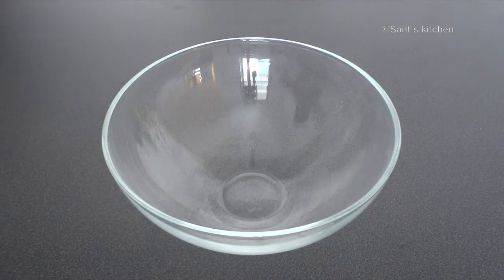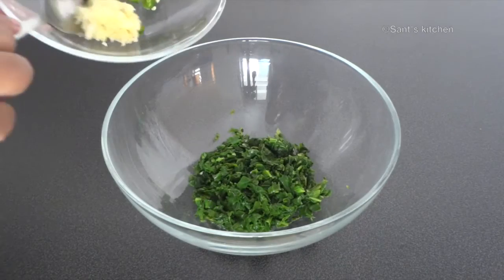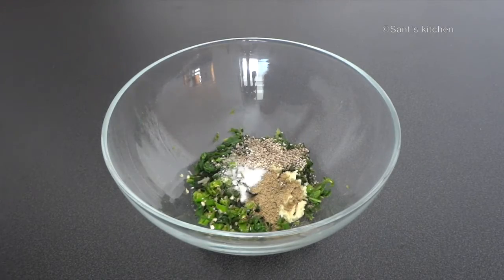Also 1 tablespoon of yogurt, and oil for shallow frying. Let's move on to the recipe. First we'll need to prepare the dough, so in a bowl take blanched spinach, add grated garlic and chopped green chillies. Add cumin powder, sesame seeds, and salt, and mix everything together.